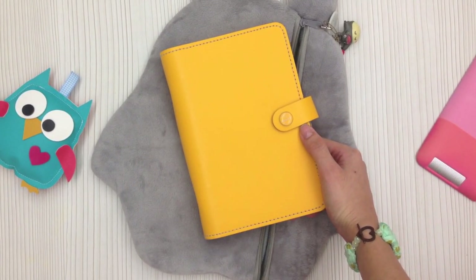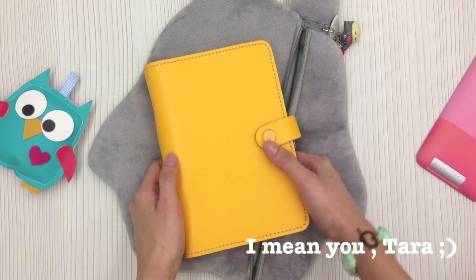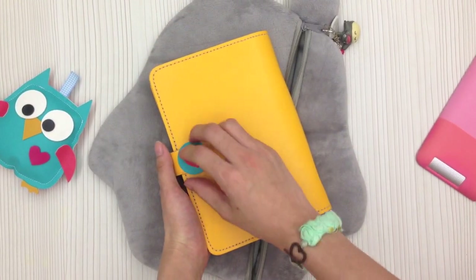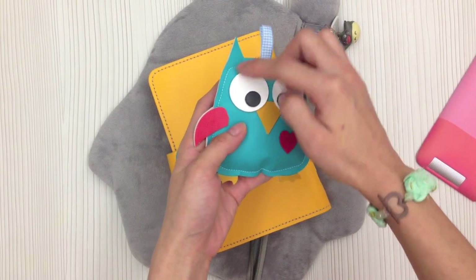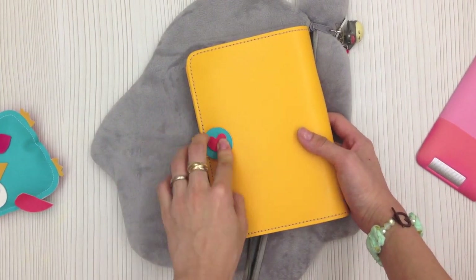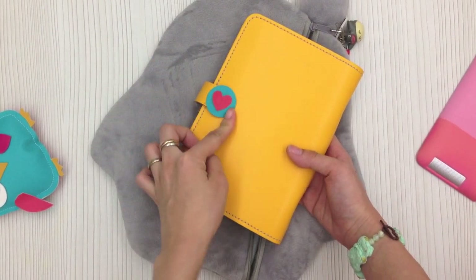I don't really use it now because it's already gotten very dirty — I'm waiting for someone to send me some leather cleaner. Do you remember I showed you in the last video that the back part was stained? What I did was use a circle die cut and also a heart shape left over from the owl, glued them together with tape glue, and stuck it over the stain. I think it looks quite cute just to cover up the dirty part.